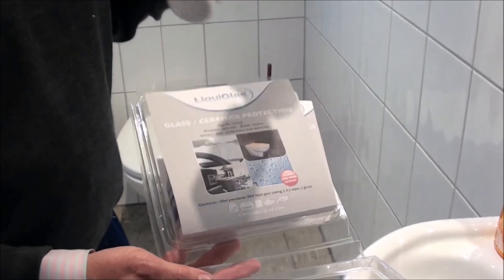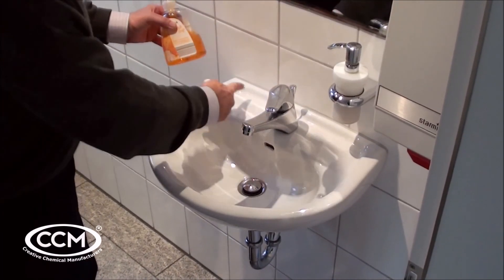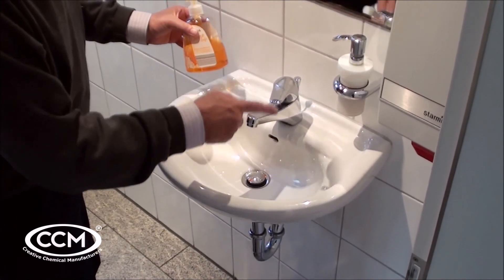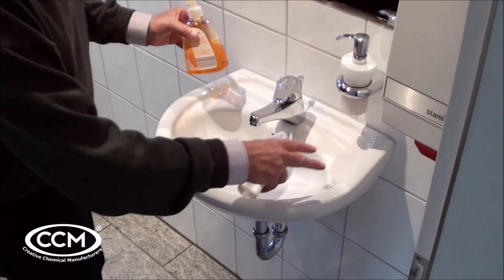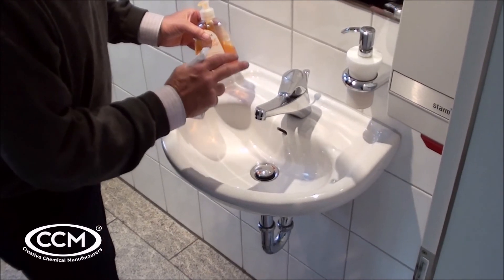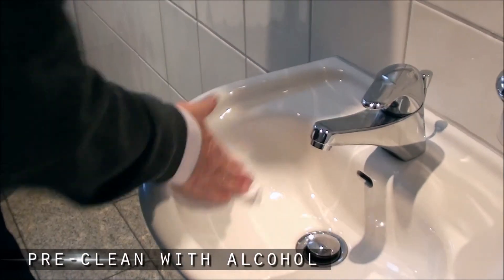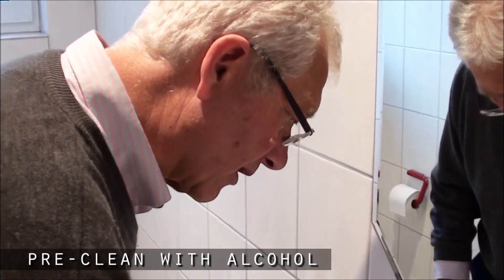The first thing we do is clean the toilet area. I can see we have soap here — there will be soap deposits we need to remove. There's calcium here we need to get rid of, and there'll be fats and grease from fingers, so everything has to be completely clean. Remember, the coating is 500 times thinner than a human hair. So here we have alcohol on our cloth that comes in the kit.